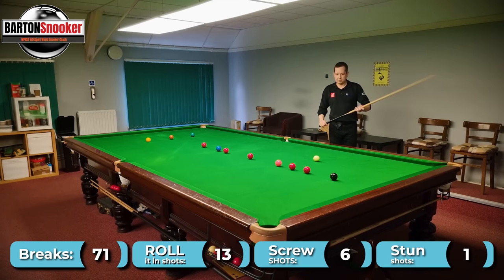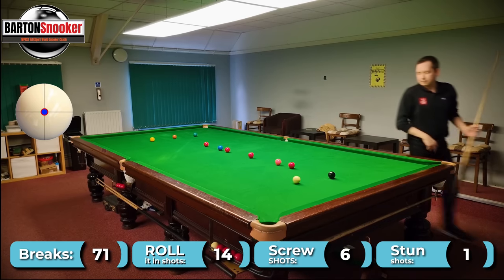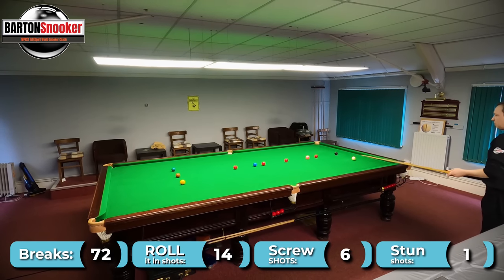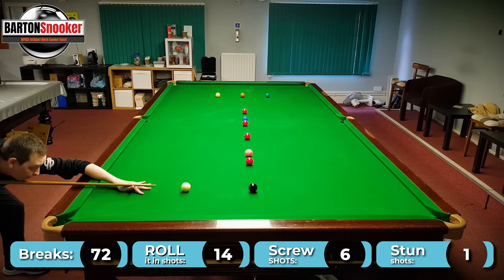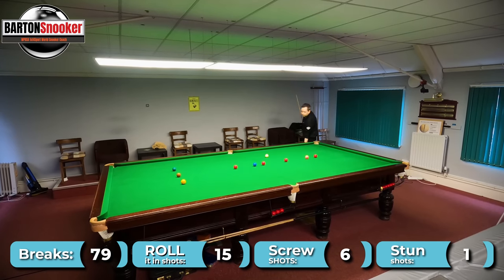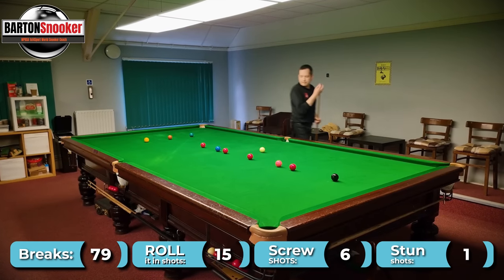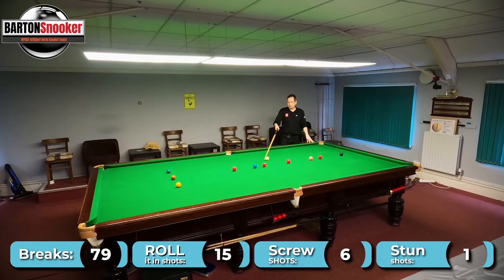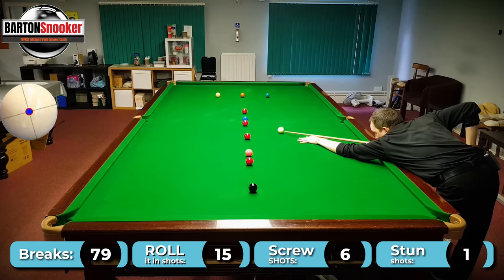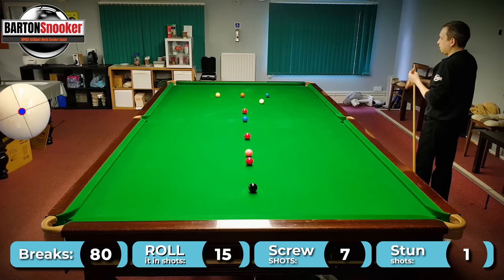This shot is good — I can just roll it in, nothing to do, I'll leave a low black. Yep, that's good. Now I'm just going to roll the white on and off the cushion for the red by the blue spot there. So this one needs a little stun — I can't just roll it, I would crash into the blue. So a little bit of stun on it, like a soft screw. Yep, and then it means I just hold for a bulk colour nicely.